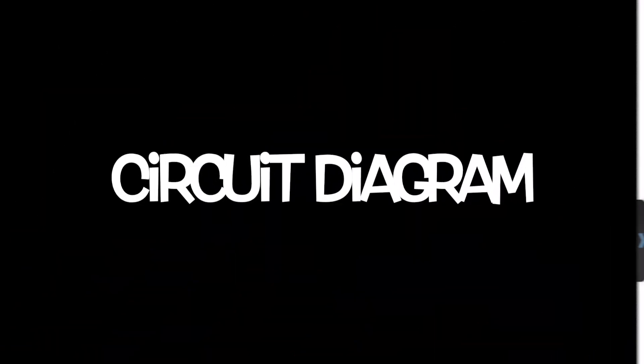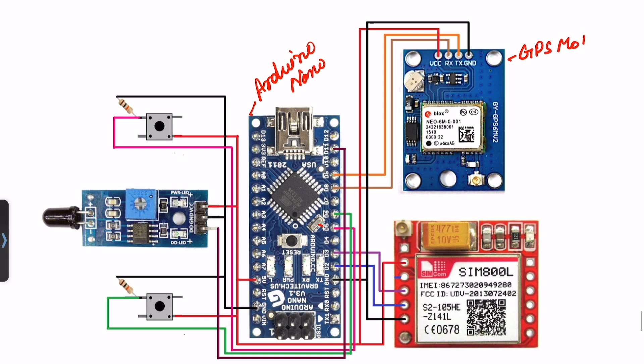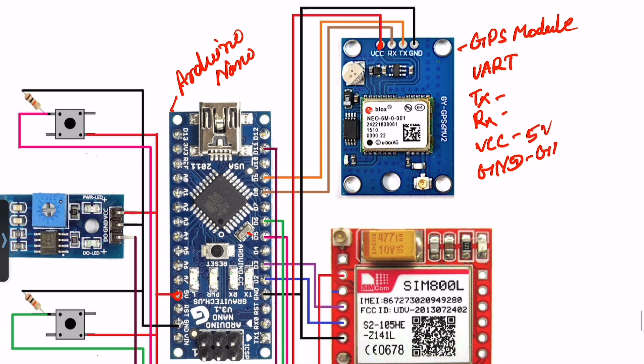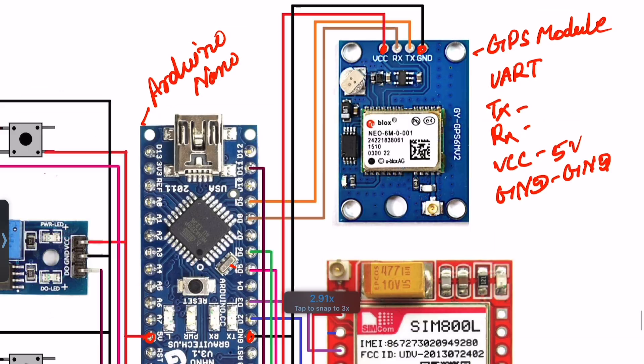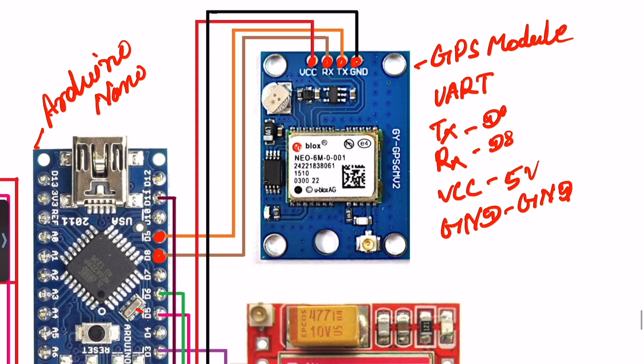Okay, let's see the circuit diagram. In this circuit diagram I use the Arduino Nano microcontroller and the Neo6M GPS module. The GPS module works on UART and requires only TX, RX, VCC, and ground pins. VCC is connected to 5V, ground to ground, RX to pin D8, and TX to pin D9.